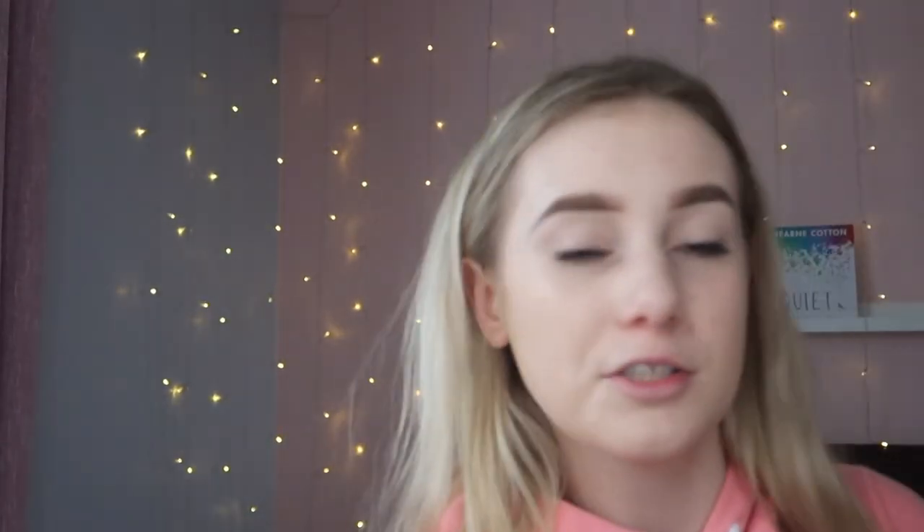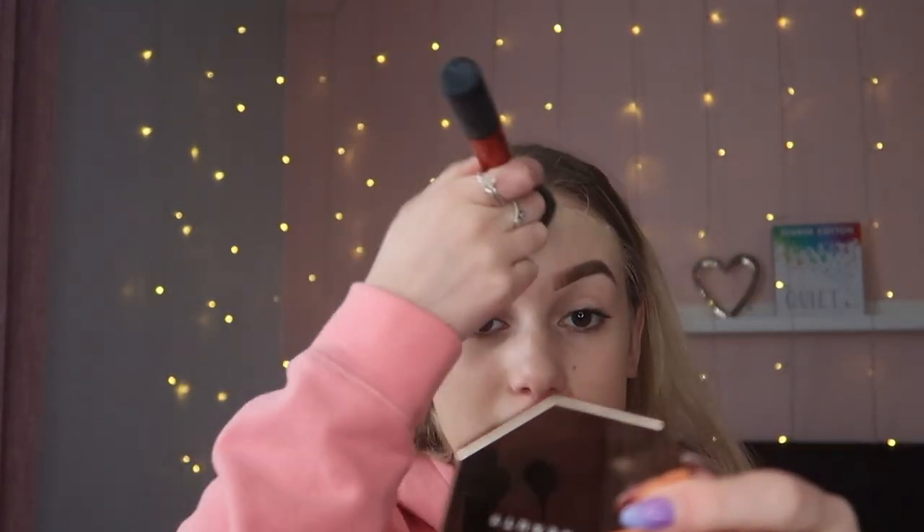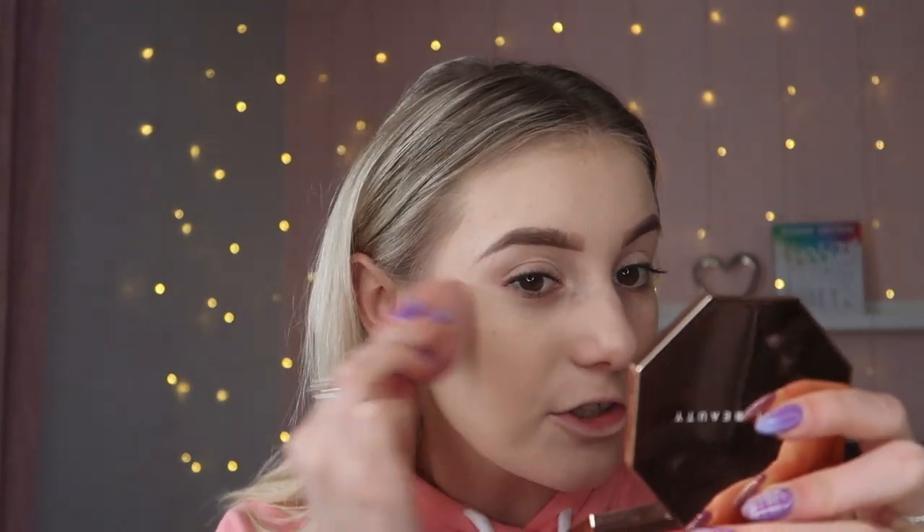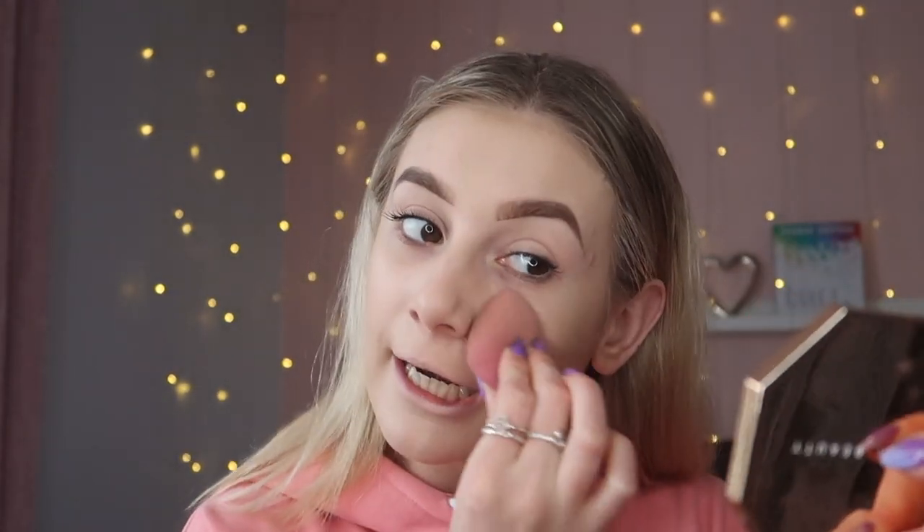From what I know from training, this foundation doesn't oxidise on the face, so whatever colour you get matched to it will stay. It will dry down, but I always just blend it down my neck anyway just to be on the safe side. With this being a first impression, if it was to oxidise and I hadn't done that, I'm going to be a bit orange by the end of the video. I've roughly blended that in with a brush, so I'm going in with my beauty sponge to blend this out seamlessly — the last thing I want is any lines.